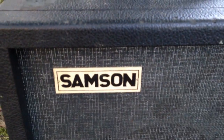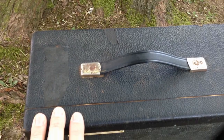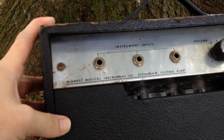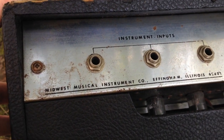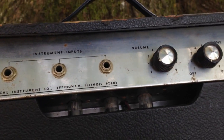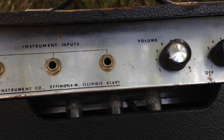This one is labeled Samson. It has a single, what I believe is an 8-inch speaker in it. It's covered in a black leatherette. It has a plastic handle like we've seen on some other amplifiers that are familiar to us. But what's unusual about this particular amplifier — first off, it claims to be made by Midwest Musical Instrument Company in Effingham, Illinois. That's up near Chicago. I've driven past Effingham quite a lot in my youth visiting family in Chicago, so I know about where Effingham is.